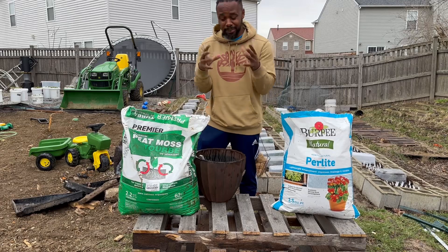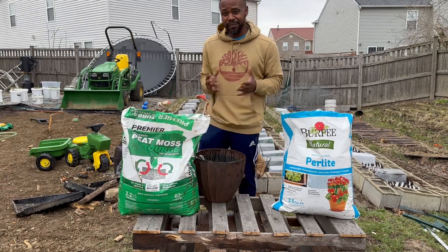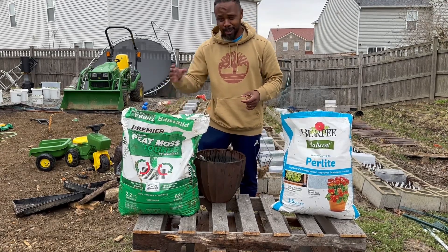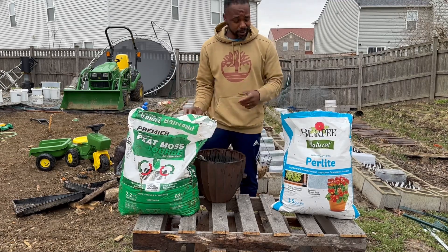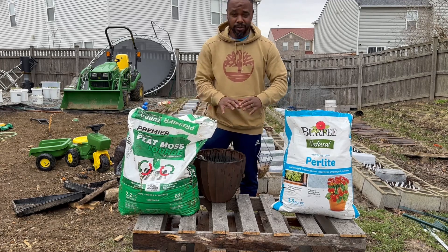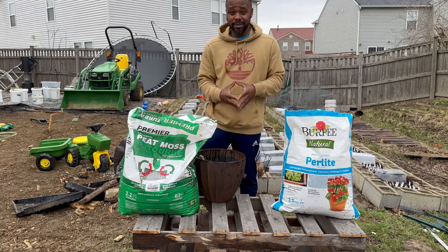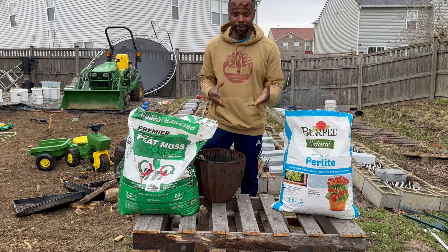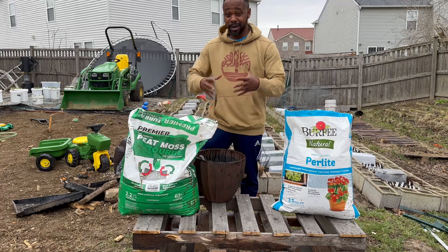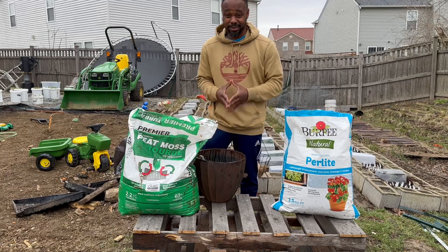If you've noticed, for a little bitty bag about this size of seed starting mix, they'll charge you $14, $15, $16. I spent about $12 on this — got it on sale at Menards — and about $8 on the perlite from Menards. So that's $20, and that's one full season's worth of seed starting mix. For a lot of you, it may even be two or three seasons' worth. That's a big savings — we're talking hundreds on top of hundreds of dollars that you'll save by making your own seed starting mix.